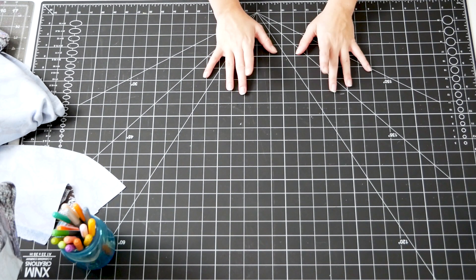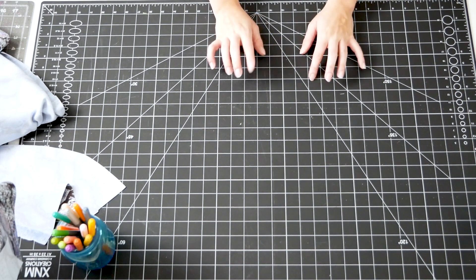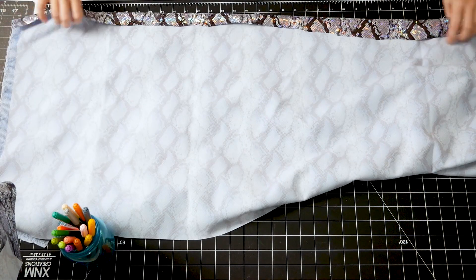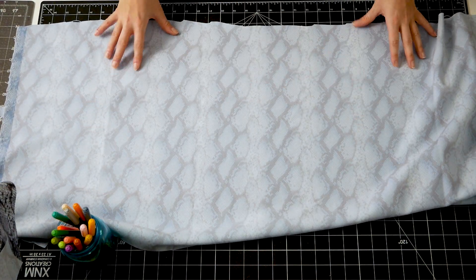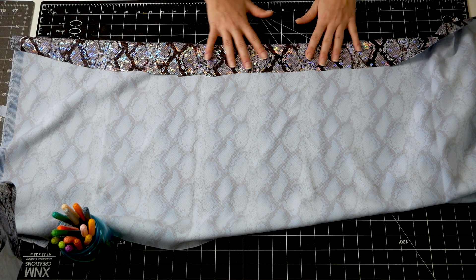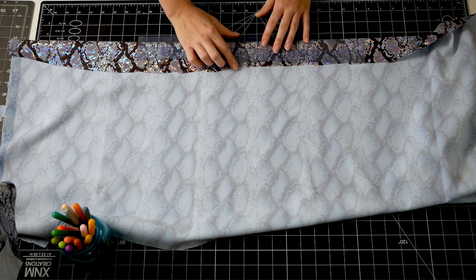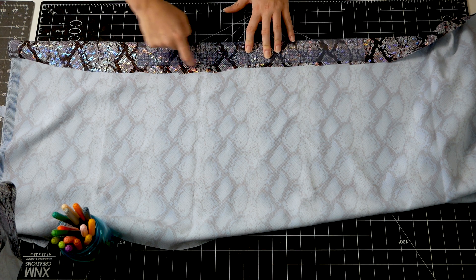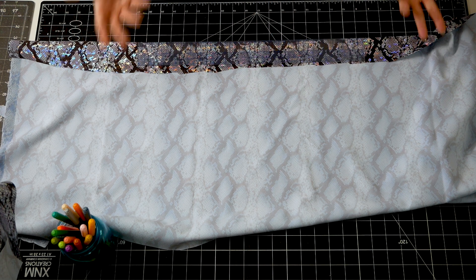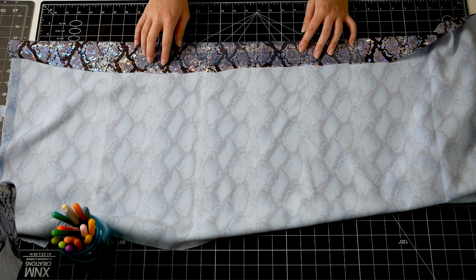So now that my main pattern pieces are cut out, I need to create the neck band, the underbust band, and the waistband. To do that, I'm going to take my snake fabric and lay it wrong side facing up, then spray it with basting spray, and fold it over wrong sides together so it should stick together. Then I'm going to take my ruler, lay it on top, and cut right along the edge to cut out a nice two inch wide strip. The length just depends on your client's measurements.